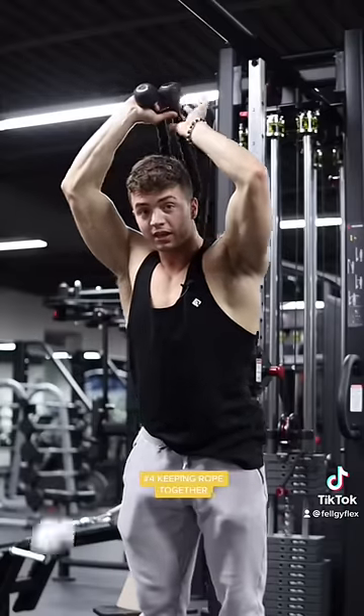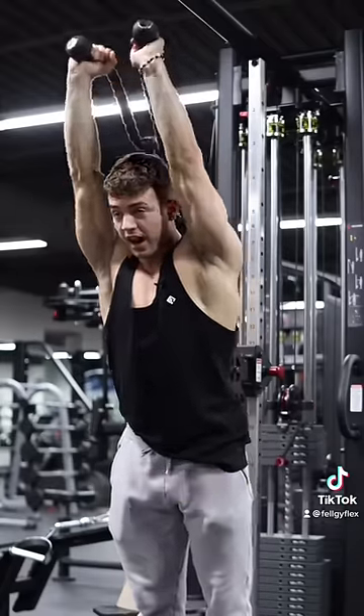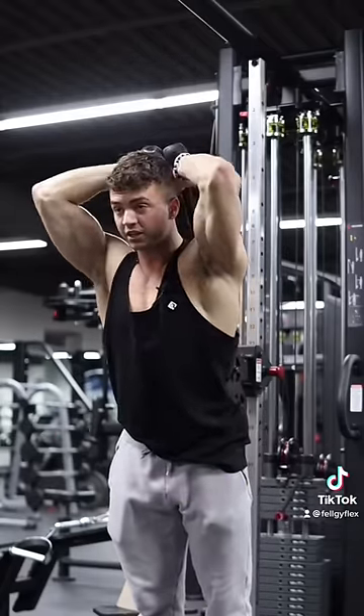Mistake number four is keeping the ropes together as you're extending. You want to make sure that you're pulling them apart.